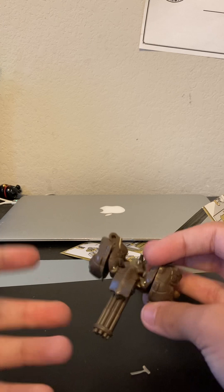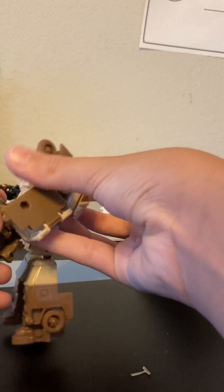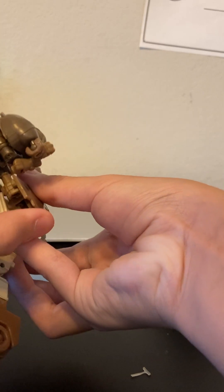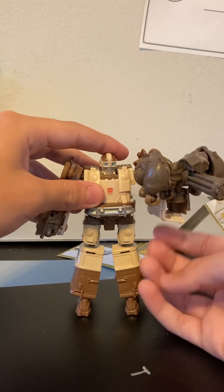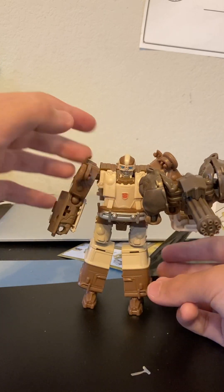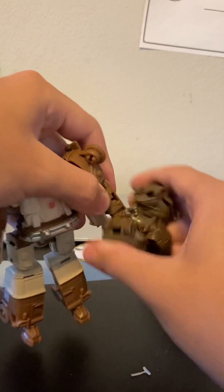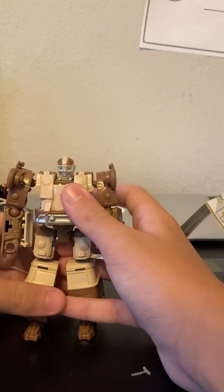This is kind of a weird color for this Rhinox figure, but let's put him in Wheeljack's hand. He's a bit heavy — he can't carry him that well.